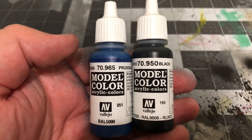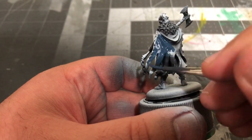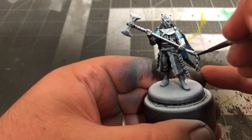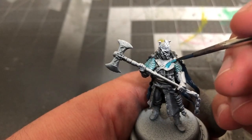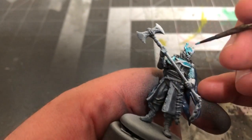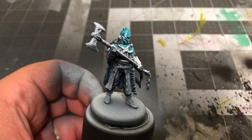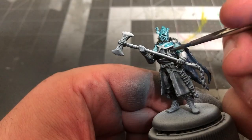Next, mix together two parts Prussian Blue by Vallejo and one part black, and use that to paint the cloak. Once you've done that, grab your Azure Magic again and paint Victarion's gorget and helmet. Then use Gun Metal Grey by Vallejo to paint the chain mail on his chest and stomach, and his elbows.